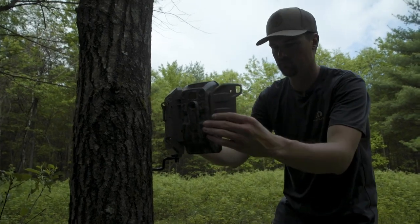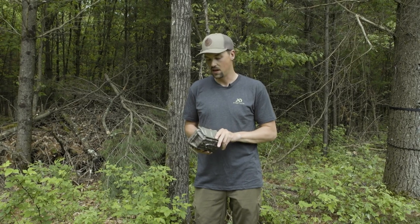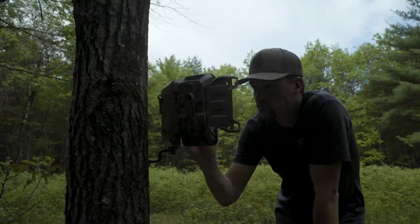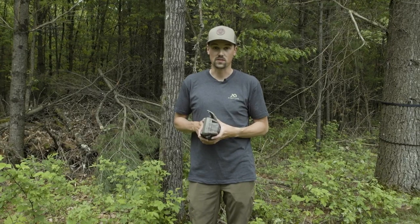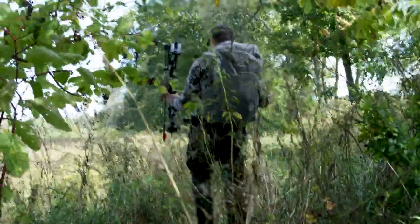What you need to do is make sure you test it out. Every different cell camera has a different process, but for example with this Moultrie, you can go through here and actually send a test image. You really want to do that before you put this camera out and leave it for weeks on end. There's nothing worse than putting a camera in a place you're really excited about, heading home, and then it doesn't send you anything.